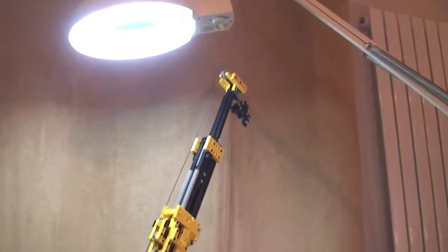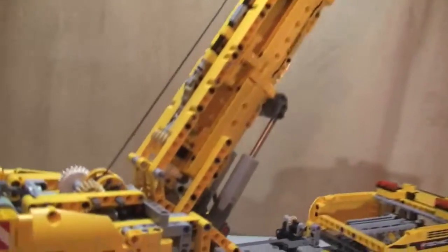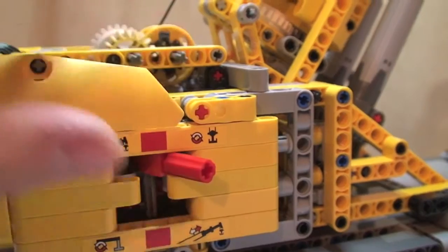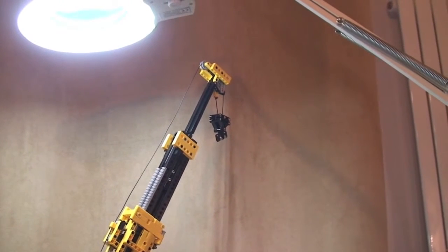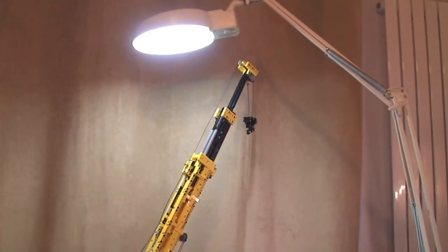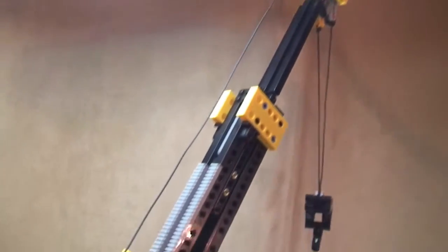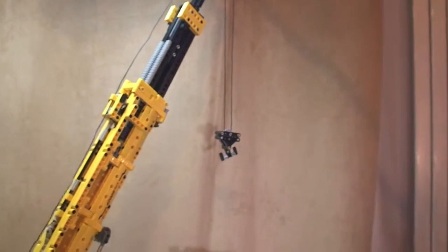There we go - the boom is fully extended. The next function is the actual winch, which is over to the upper right. Switch that on and we will now see the winch coming down. Following the cable, you can see it coming down and see the drum for the cable - it's actually working. You can see it gradually coming down.